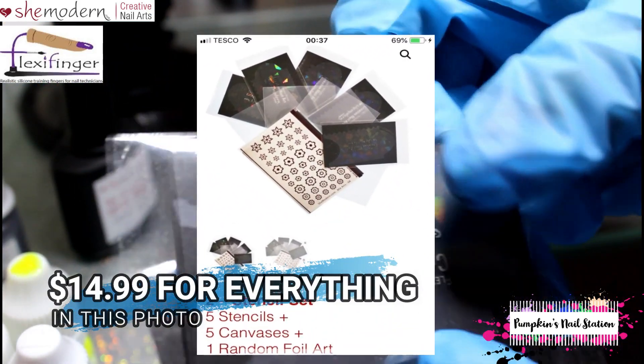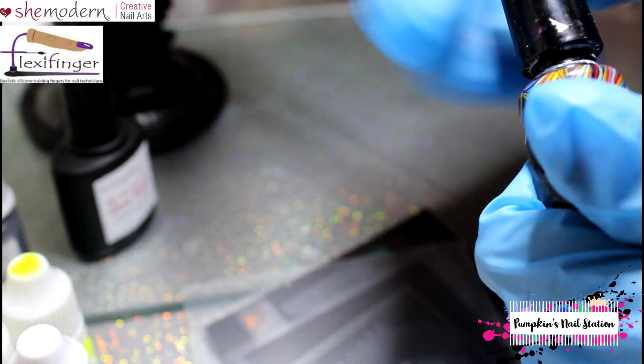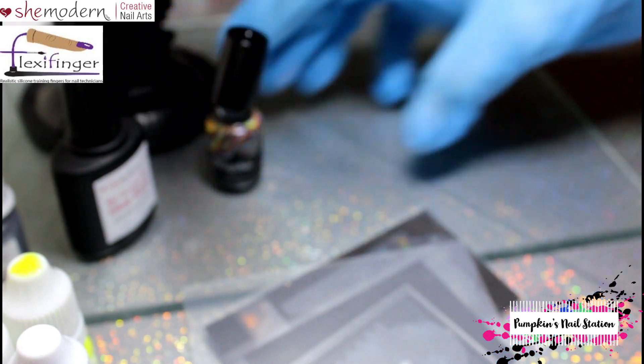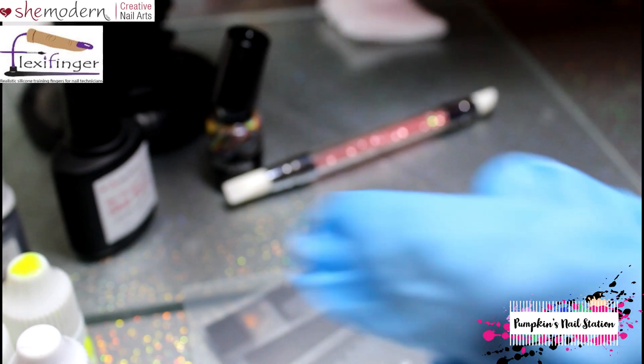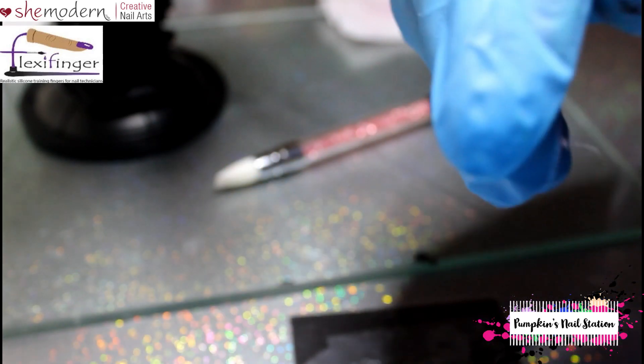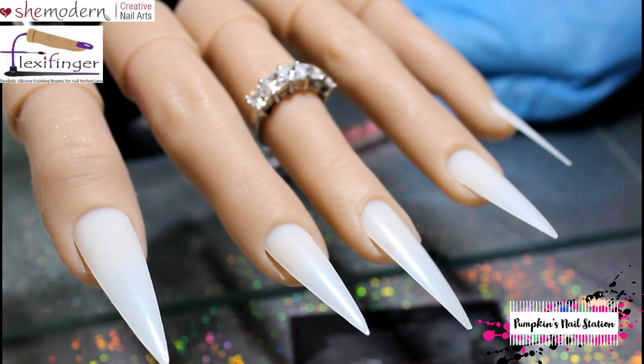It's plus shipping, but if you spend a certain amount you get free shipping — I'll put that information in the description box. We'll also be using the stencils and the She Modern canvases, a white gel polish by Maffi for the base, a silicone tool to wipe off excess powder, and a no-wipe top coat. I'll use a cheap one initially so it doesn't contaminate, and then finish off with the iMele.